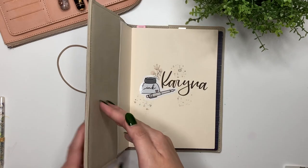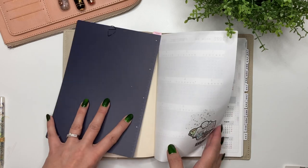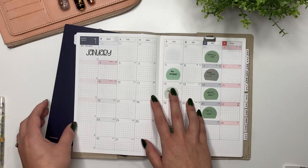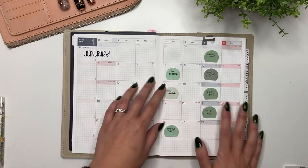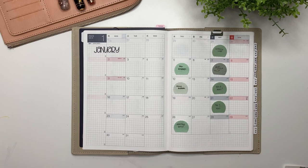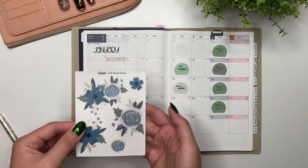Now I'm going to move to my Hobonichi Cousin. Just as a reminder, this cover is from Bujo Planner. Let's flip to January. I used the same months 2.0 stickers from my shop but printed them in clear white this time. The way I use the monthly spread in my Hobonichi Cousin is as a social media planner - I plan out the videos I'm going to film, but it's also a bit of a pre-planner for things in my everyday life.